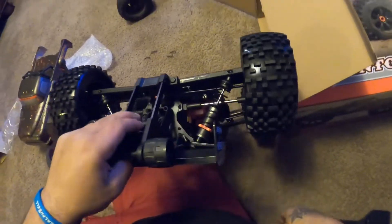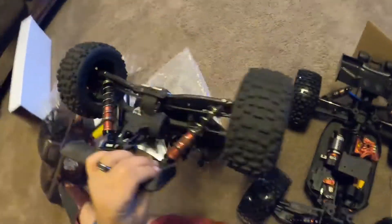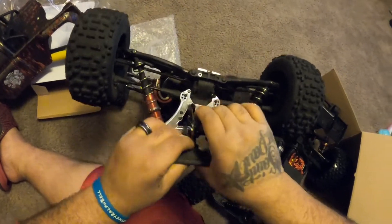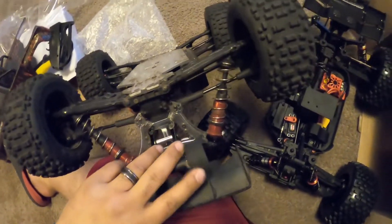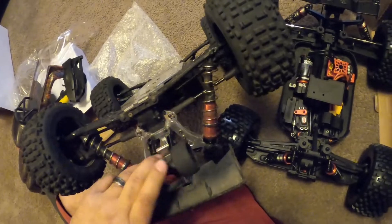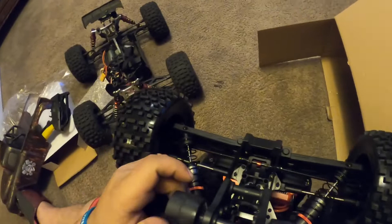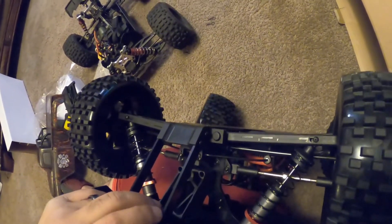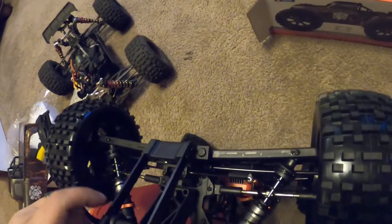Nice fat wheelie bars. I can show you the wheelie bar on the Outcast — I broke mine, screws ripped out, that was the weak link since I put the aluminum on. But that one had rubber wheels. These are plastic, but I'm sure you can swap them out to rubber — sometimes it might not matter though. I can't believe they got this metal; that is a smart, smart design. I think they should have done that with the Chronos too.